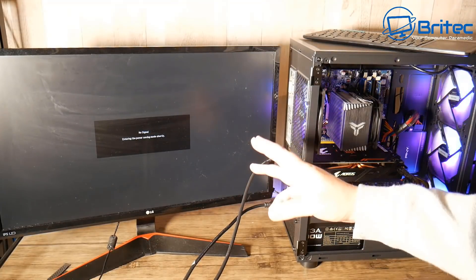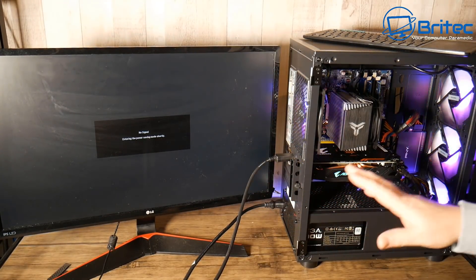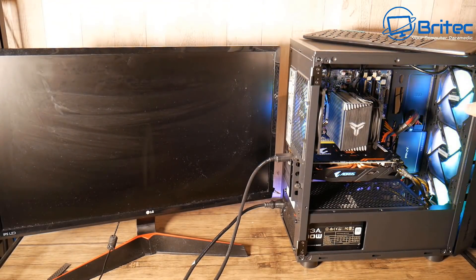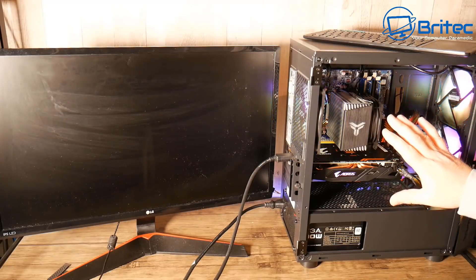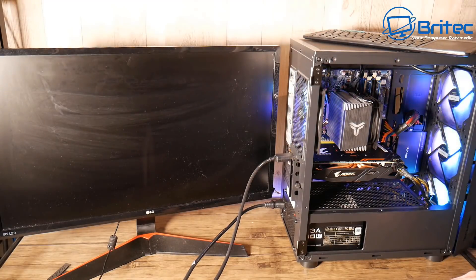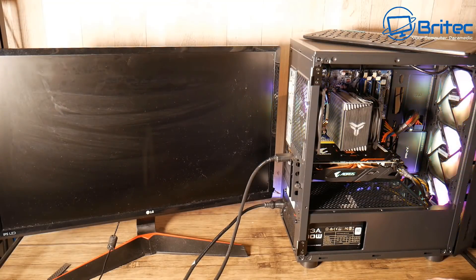You're getting no signal on your monitor, everything is plugged in, the PC is on and running. This is another common problem, probably one of the most common problems you're going to face when building or fixing PCs - you just get a dead screen, nothing comes on. Sometimes the PC may be dead, but basically we've got a complete running system, all cables plugged in to the right areas, fans are spinning and yet you get no display.